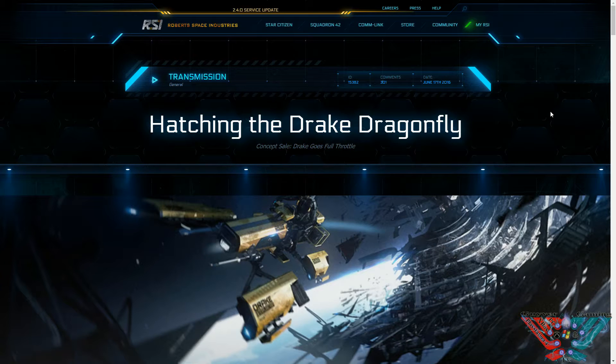Welcome to GavGamingTV. Today we are looking at Star Citizen again and we are with Drake Interplanetary. They have a new concept ship out — it is the Drake Dragonfly, as you can see from the screen in front of you.